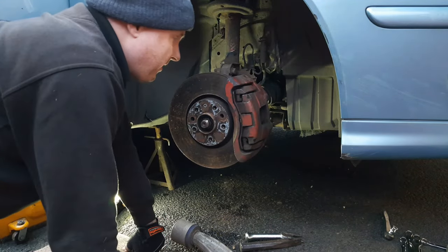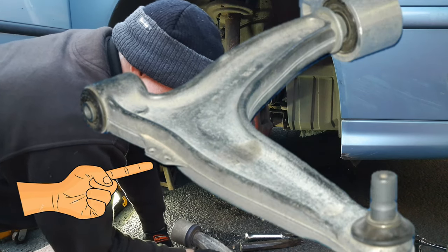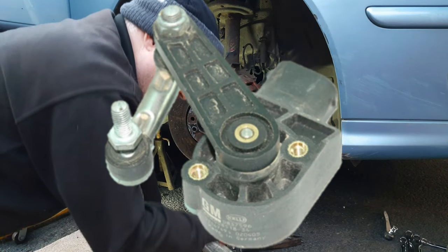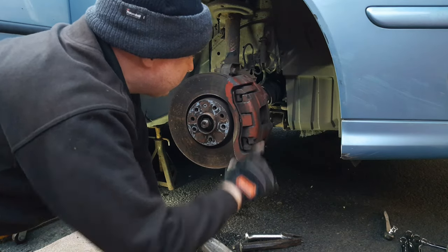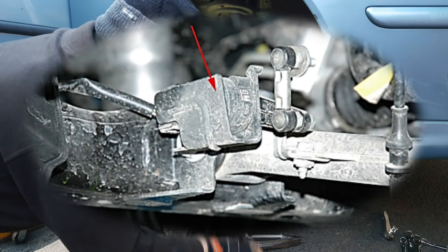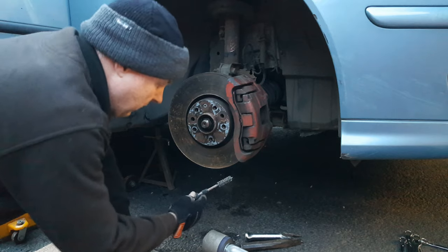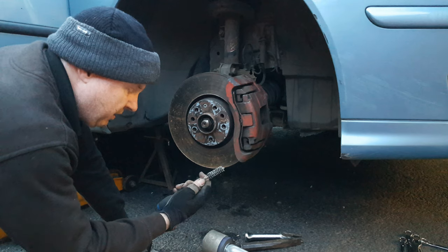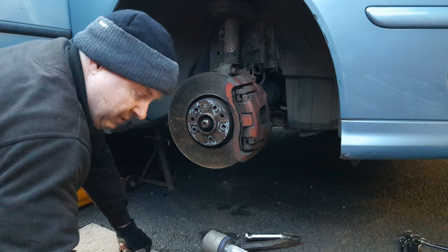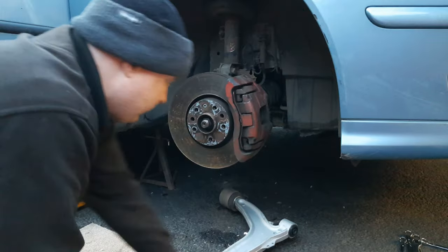Depending on which side of the car you're doing: on the left side, there's a little arm that connects to a sensor so as the suspension goes up and down, the arm moves on the sensor which is fixed to body position. The purpose of that sensor is a suspension height sensor for the Xenon headlight system. Before you put the new arm back on, use a round wire brush and clean up the hole that receives the new ball joint shaft.